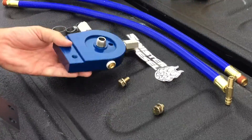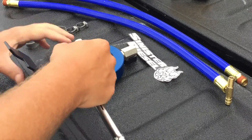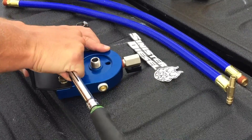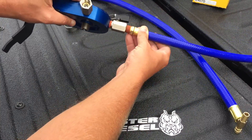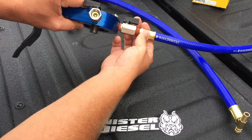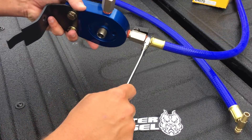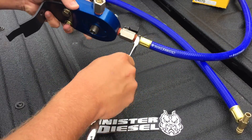Next we can install the mounting bracket onto the coolant filtration block using bolts and lock washers. Now we can install the silicone hoses — the large blue T fitting, line B, will go on the top of the coolant filtration block, and line A with the smaller brass fitting will go on the right side of the coolant filtration block.